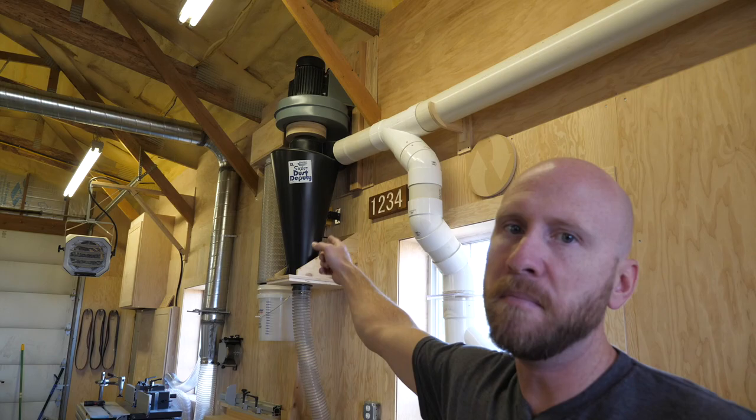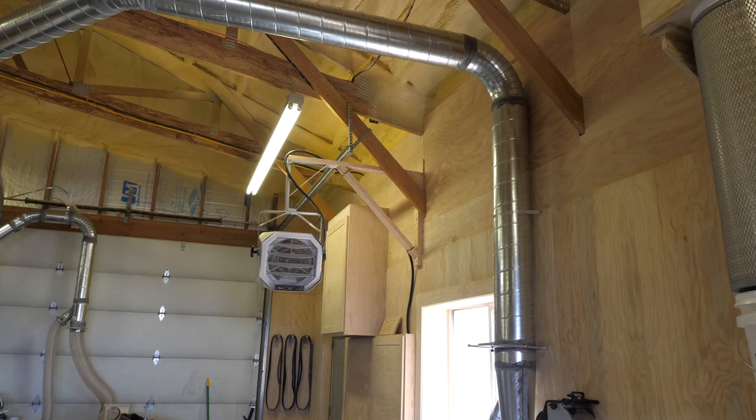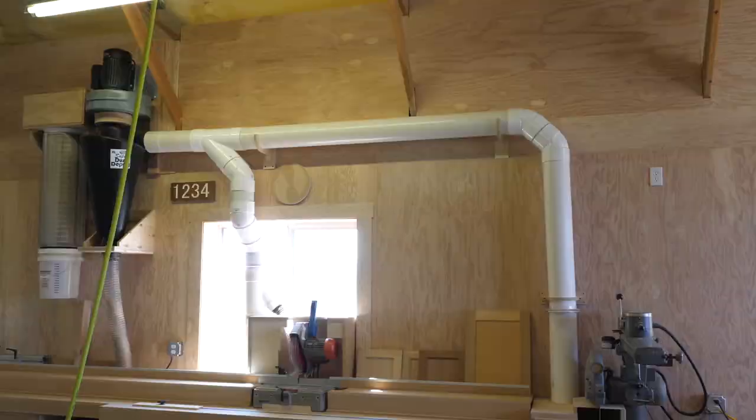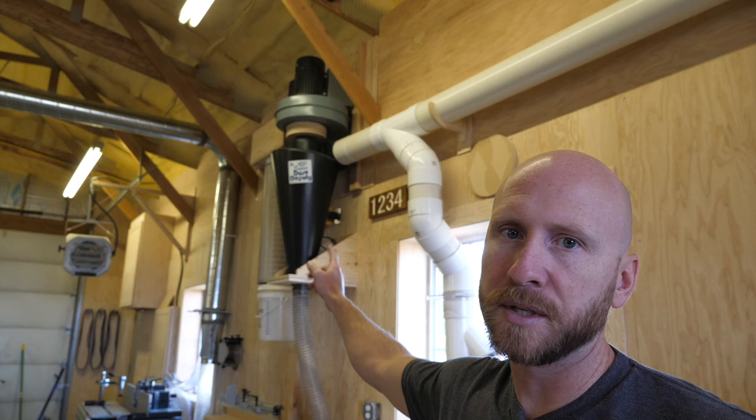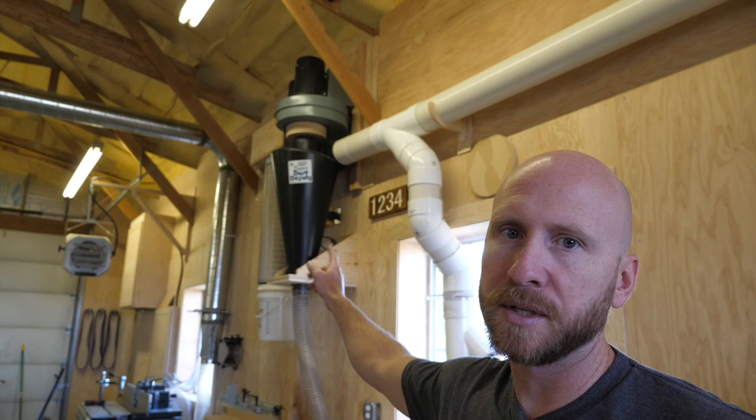Tip eighteen: between PVC and metal ductwork, I actually like the PVC better — the inside is smooth and most importantly it's much easier to cut and install. However, metal ductwork is a better value in the larger diameters. The metal ductwork here is 8 inch, and the PVC ductwork is 6 inch. The problem with PVC is that at the 8 inch size it's prohibitively expensive, so I end up going with metal ductwork at that size.